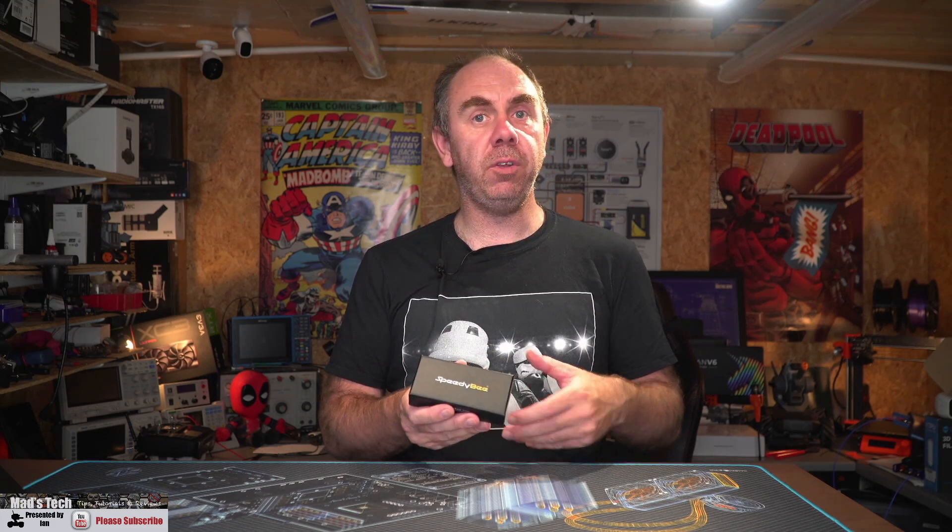Today we're going to be taking a look at the new Speedy Bee Vision 2 antennas. In today's video we're going to take a closer look at the antennas themselves, give you an overview of some of their specs and features, I'm going to bolt them on an aircraft, take them for a fly, and at the end I'm going to give you my thoughts on whether you should consider getting yourself a set.